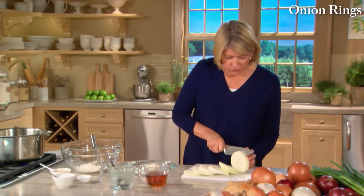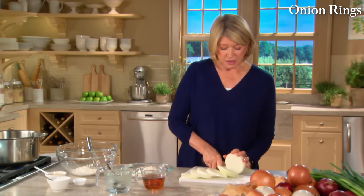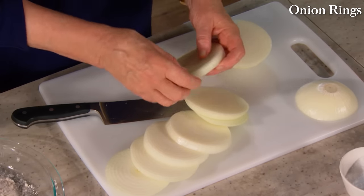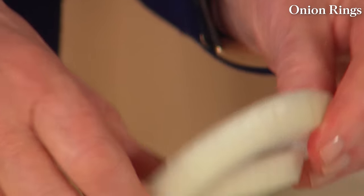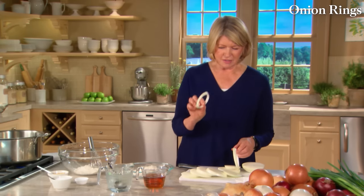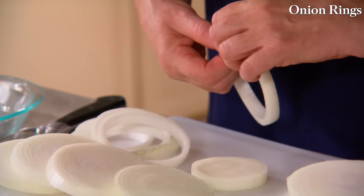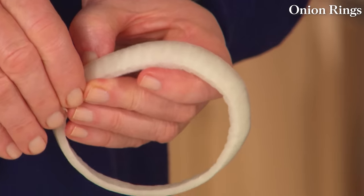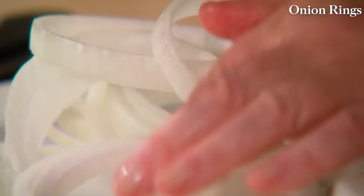Be very careful — use an extremely sharp knife, because a sharp knife cuts straight through the fibers of an onion and actually cuts down on tearing and the emission of gas. Just let these break into rings. All over the world, onions are a very ancient and popular flavoring for food, and they've been cultivated for about 5,000 years.